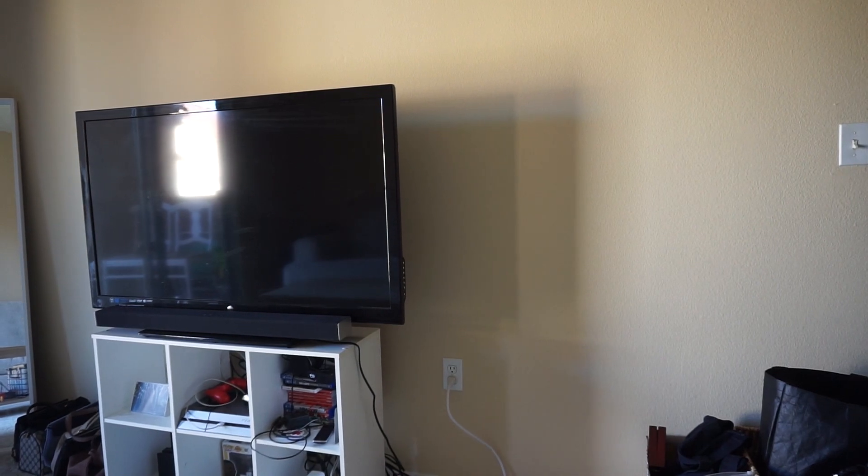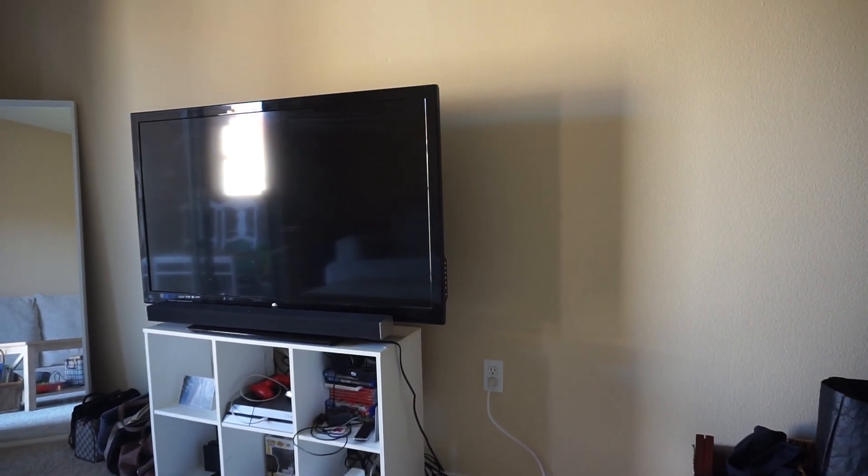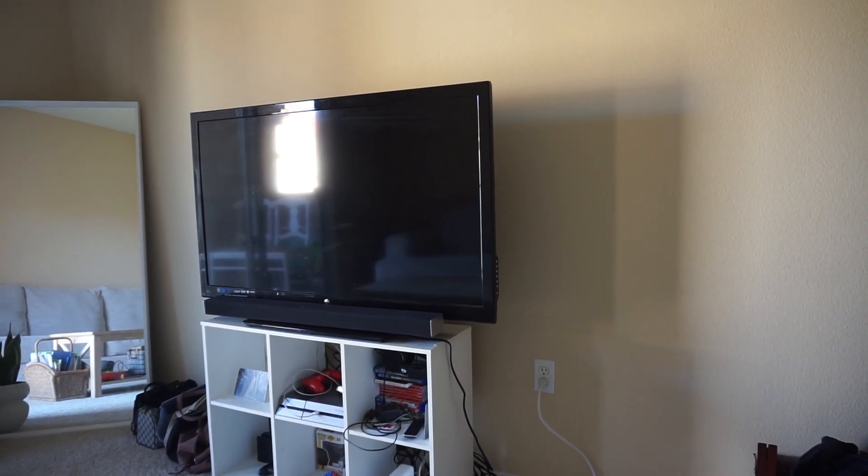On this side of the living room, the main goal is to declutter. We will be replacing this TV stand with one that is longer and has a space that can hide things like games and wires.